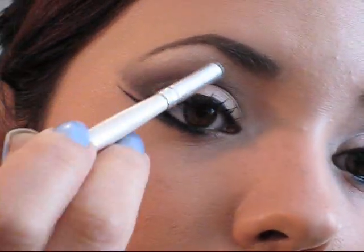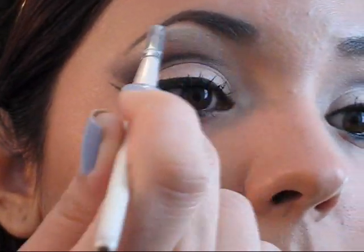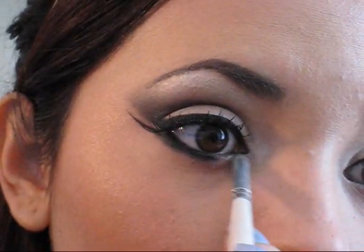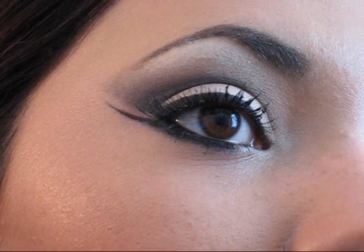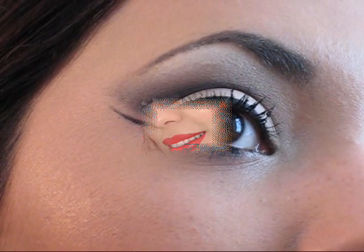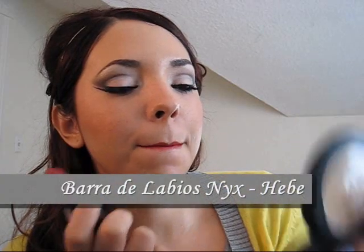También si se sienten muy atrevidas y si quieren que sus ojos resalten al máximo, pueden aplicar un poquito de la misma sombra iluminadora en la parte más alta de sus cejas, de esa manera le vamos a enfatizar un poco más el marco de los ojos que son las cejas y nuestros ojos se van a ver muy llamativos. Básicamente eso ha sido todo en cuestión de los ojos — es un maquillaje neutral pero a la vez muy llamativo y muy bonito. Como no está muy cargado, quise crearle un poco más de vistosidad aplicándome un lápiz labial en color rojo; yo estoy utilizando este de la marca NYX que se llama Hebe, que es un color rojo bronce muy interesante.